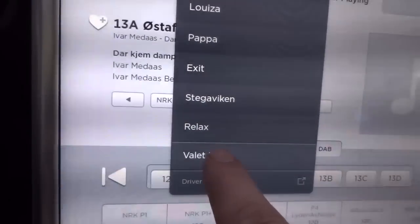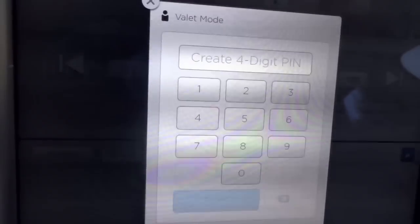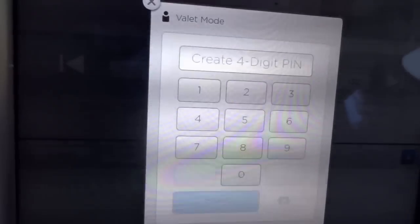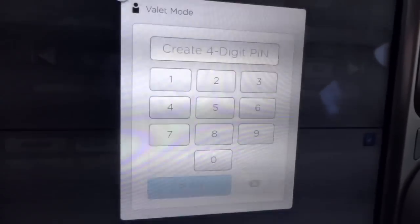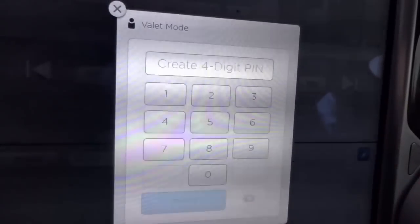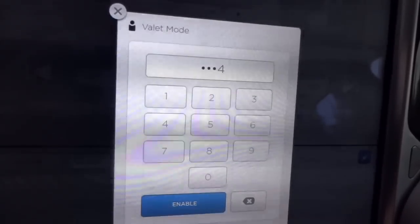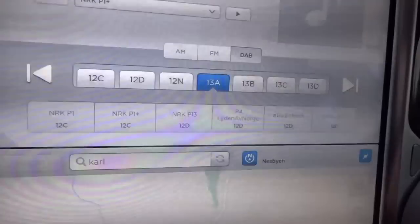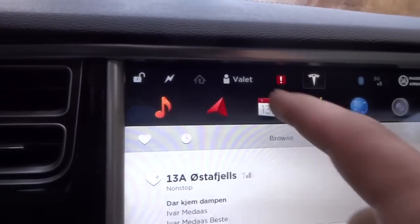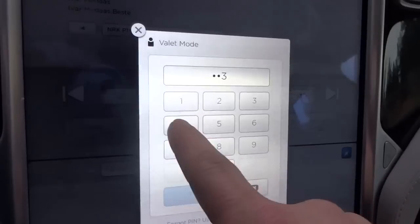The first time you press valet mode, it says create a four-digit PIN. That will be the code you enter and make on your own, and it will also be the code that opens the valet mode in the future. So let's choose 1-2-3-4, the greatest code in the world. Now the valet mode is on, and if we want to turn it off, we enter 1-2-3-4 and disable.